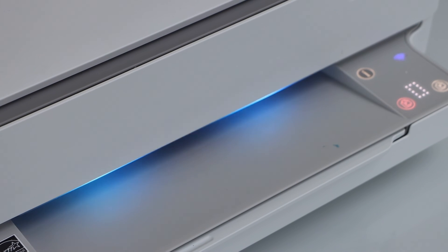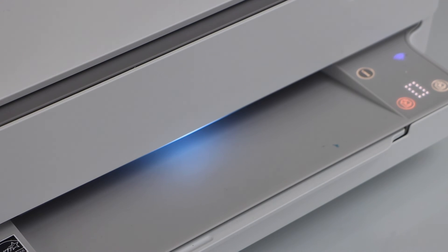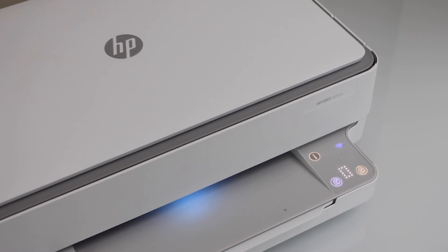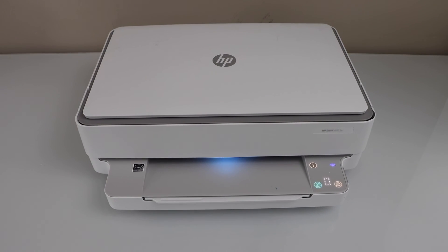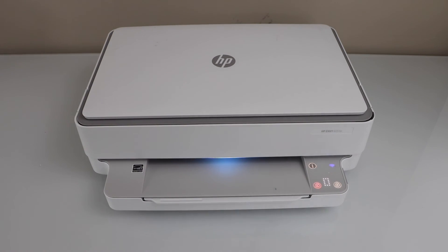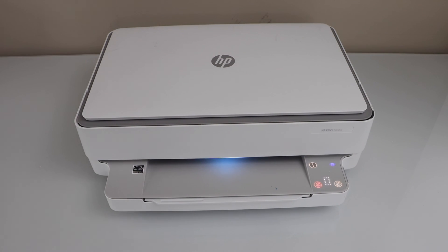You will see the front light starts to flash, and after a few seconds it will connect to the Wi-Fi network. So these are the common fixes we can use for this printer in case it is not connecting to the Wi-Fi. Hopefully this will help to fix your printer problem. Thanks for watching.